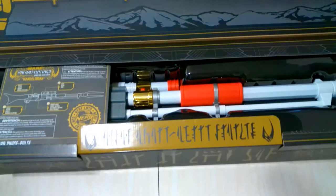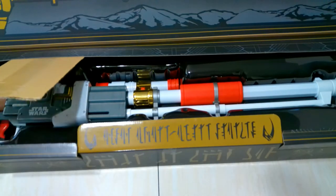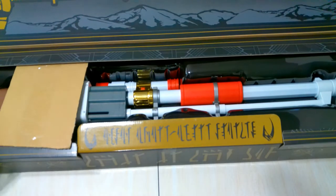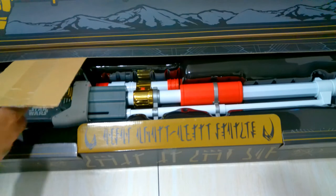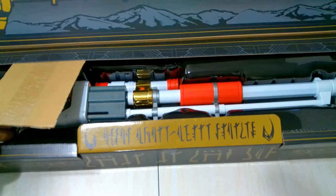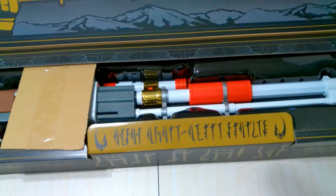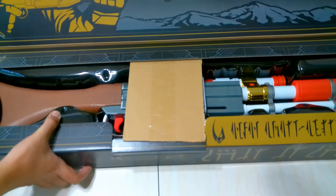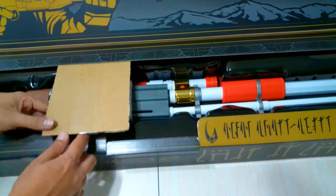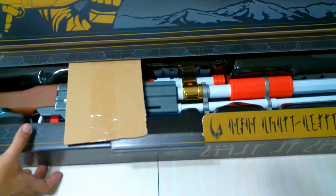Taking out the instructions — I already cut the cardboard — so we can pull the rifle out. I don't want to rip anything, so since I cut the tape earlier, let's see if it comes out that way. Yeah, that seems a lot easier. Now let's put the cover back.